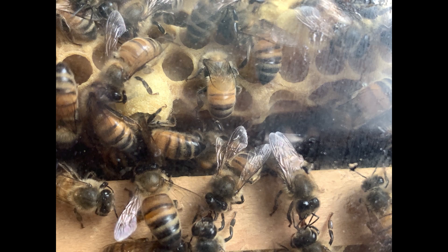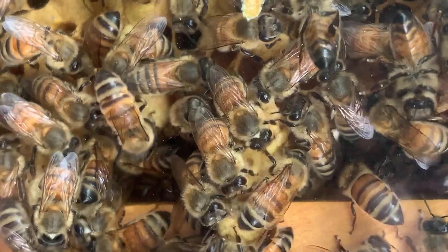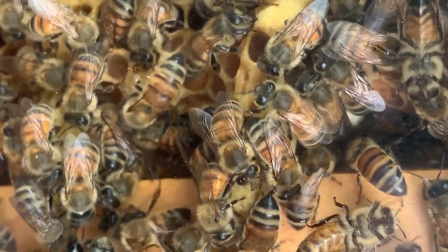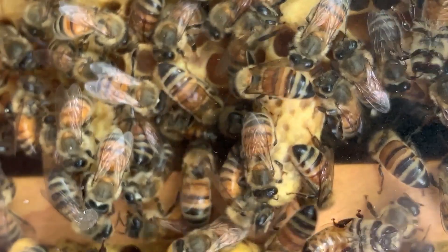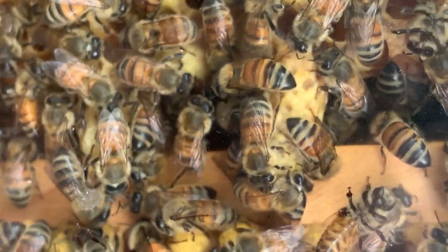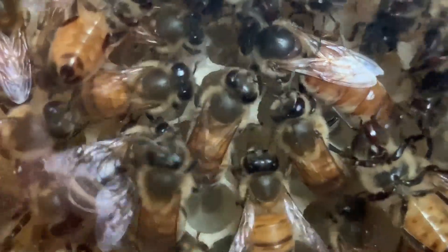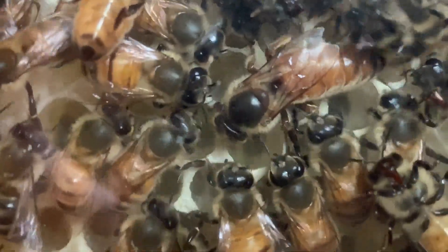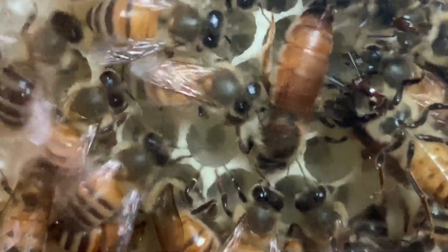Preparations for swarming began in the last week of March with construction of queen cups on the bottom edge of the brood nest. As the population doubled and then doubled again, eggs were laid in the queen cups. The first of these now queen cells were sealed on the morning of April 13th. April 13th was the last day the queen would lay eggs prior to swarming.